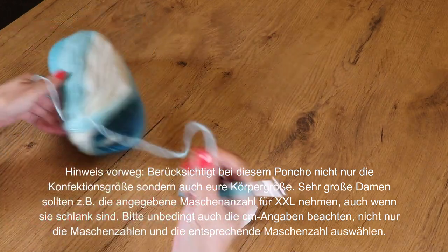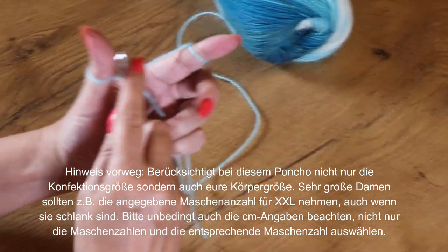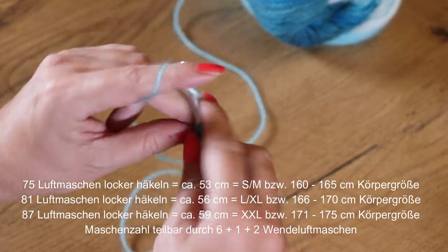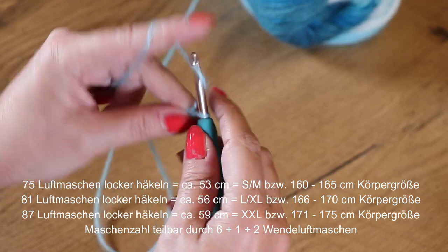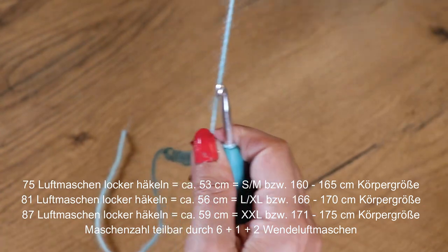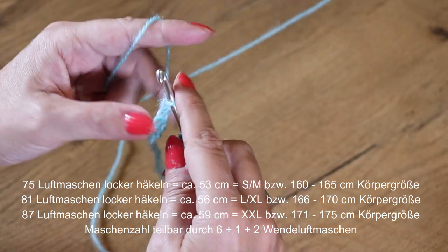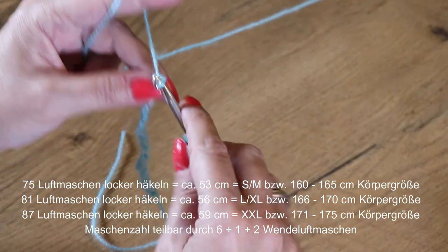Ich beginne mit einer Anfangsschlinge und häkle 75 Luftmaschen, und zwar relativ locker. Wir brauchen eine Maschenzahl, die teilbar ist durch 6 – das wären 72 plus 1 plus 2 Wendeluftmaschen. Wenn ihr 75 Luftmaschen gemacht habt, sehen wir uns wieder.